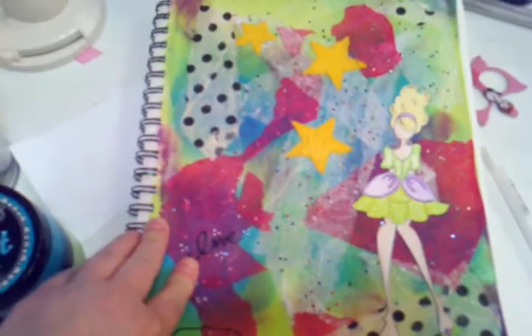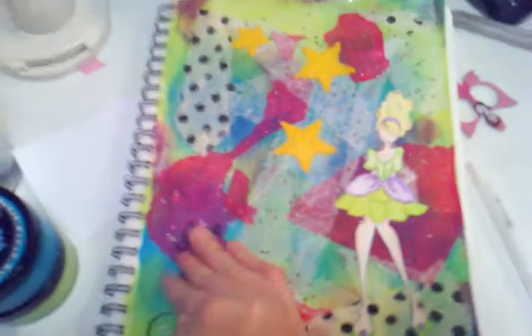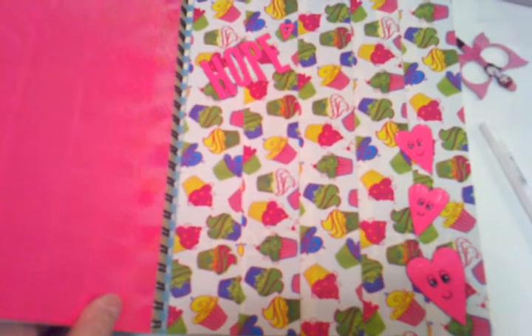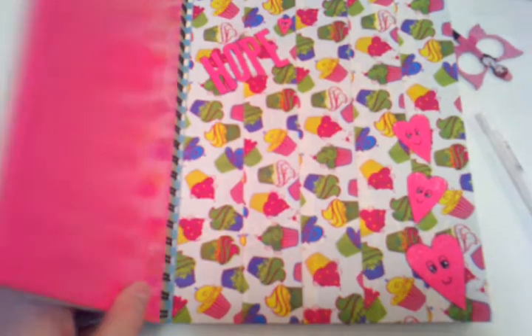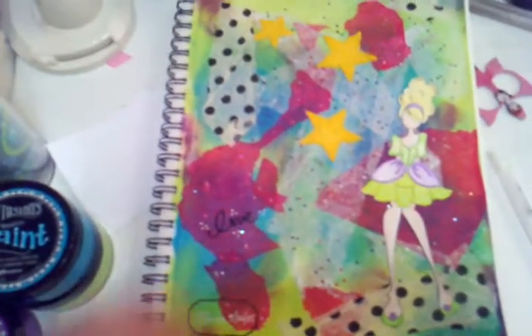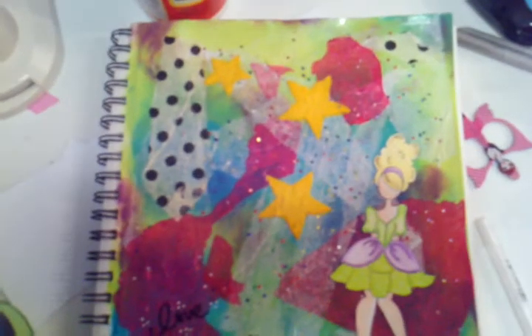I also stamped this and just put my name and dated it. This is actually in an art journal that I'm swapping back and forth with a young girl — a co-worker's daughter who's really into art. Her name is Hope, and I made this journal for her. We swap it back and forth, and this page is going to her tomorrow, so I'm super excited — hi Hope, I hope you like it!